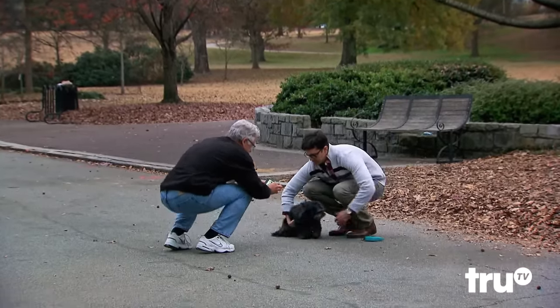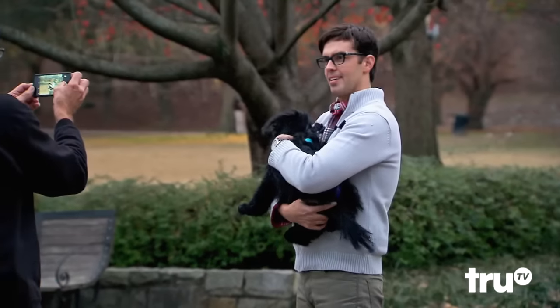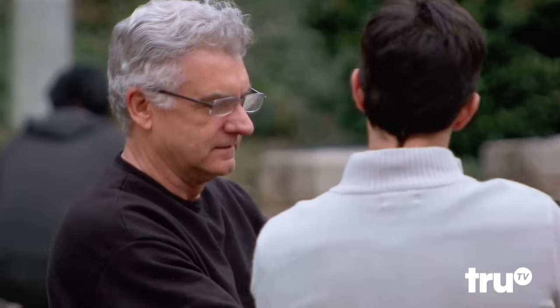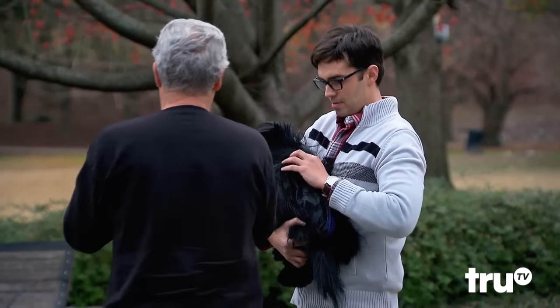Maybe I'll do one without the leash just for the picture. Hold him up like this. Oh yeah, that's great. It's good. That came out nice. It looks great. Let me do one with him out of the suit.